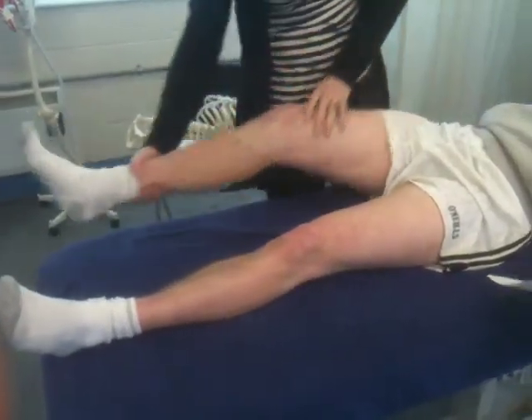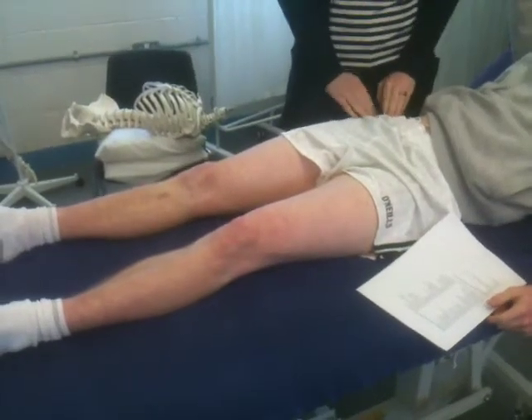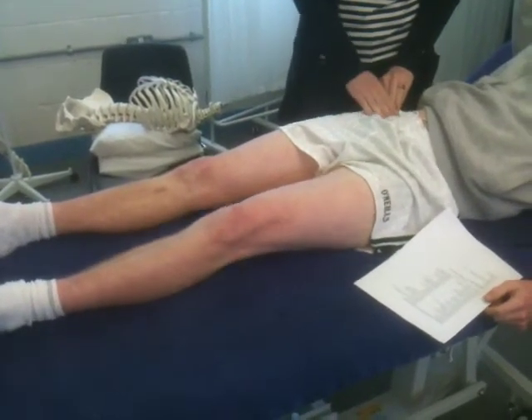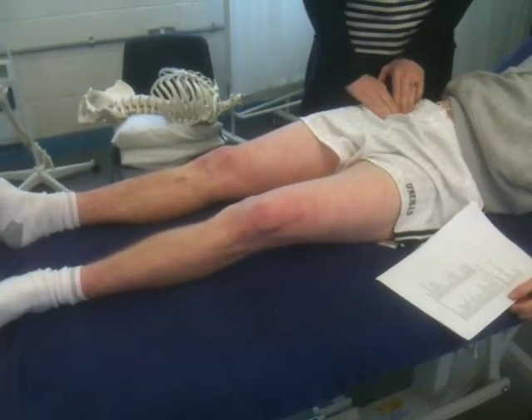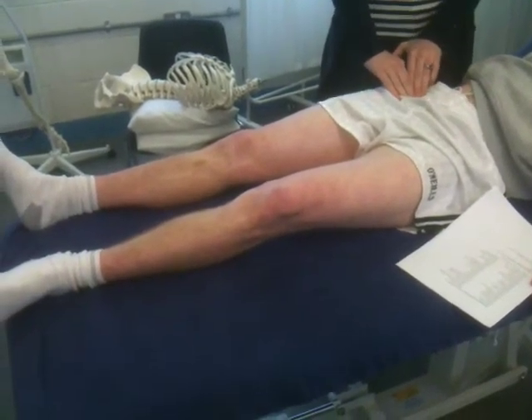The anterolateral ligament — sorry, I forgot about that one. So ASIS, pubic tubercle — between the two you have the anterolateral ligament right there.